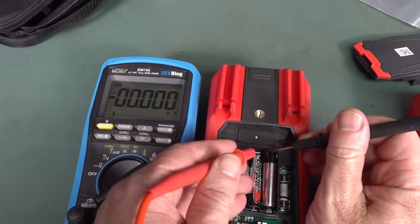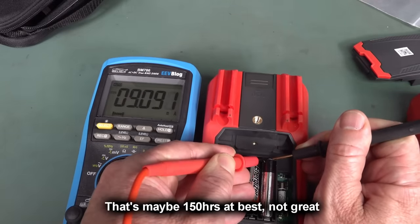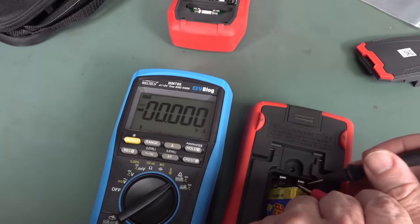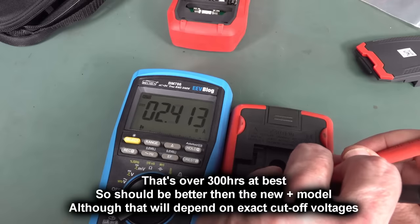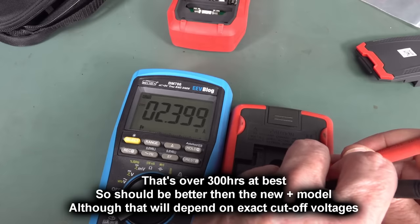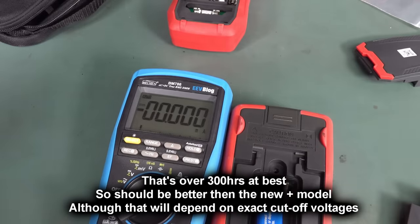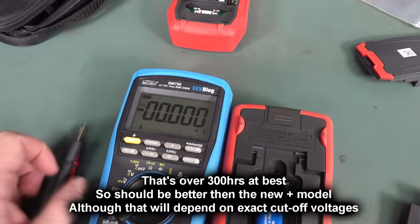Measuring current consumption: the new UT61E Plus draws about 9mA in DC volt mode. That's not the lowest out there. The previous model with its 9V battery draws only 2.4mA — so I'll have to run the numbers on which is actually better overall.